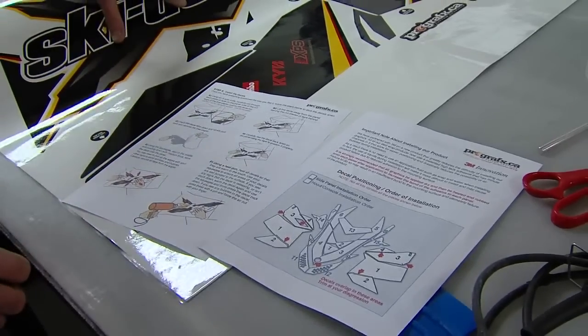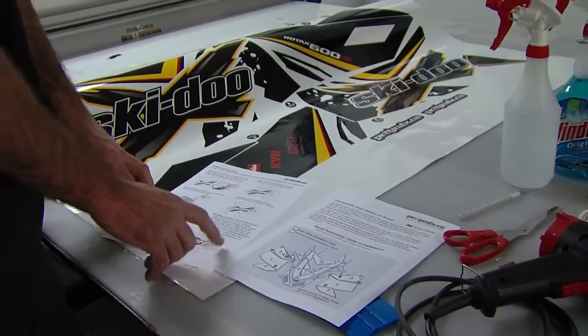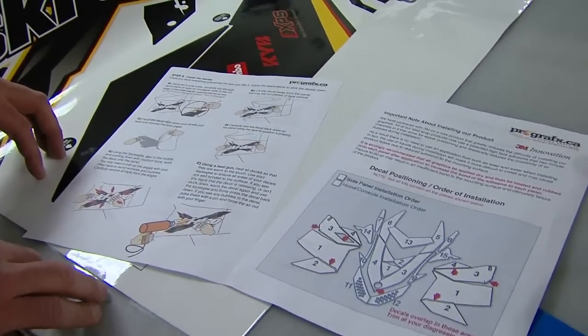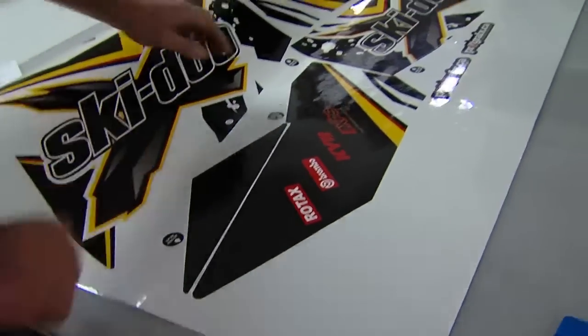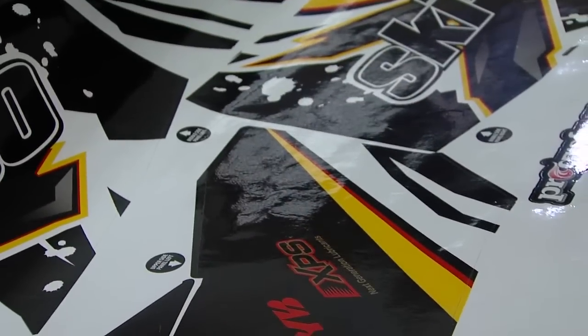There is the wrap style kit, which is what we have here. And there's also an OEM style kit, which is the contour cut shaped graphics rather than completely covering the panels like the wrap style does. You can see here on the kit itself, we indicate which panel and the location by these little arrows and the text.